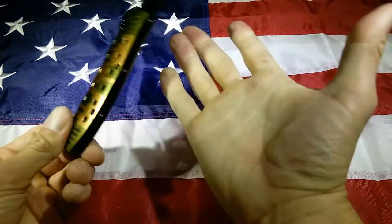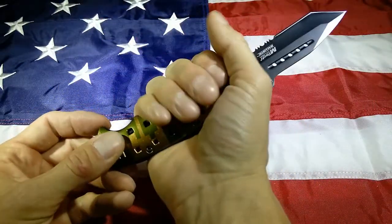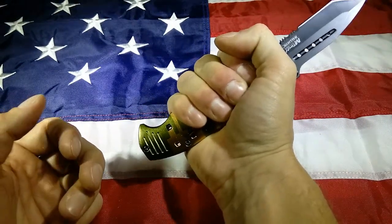I can fit my hand — which is a big, NFL lineman size hand — into the first three quarters of this handle.